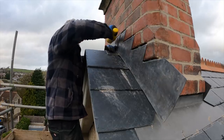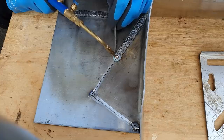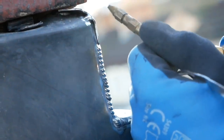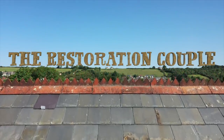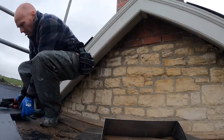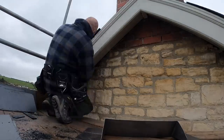Hi folks, welcome back to our roofing project. We're on the home straight and in today's video I'm going to show you everything that was involved in getting these chimneys watertight. We know we're getting close to the end when we're talking about aprons and flashings and soakers — more terminology which I've never really come across before starting work on this roof.